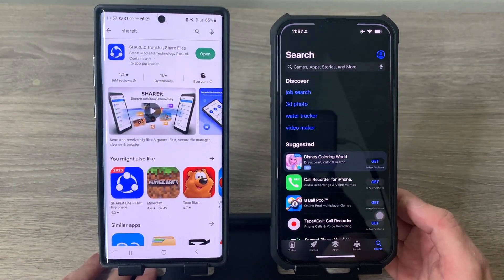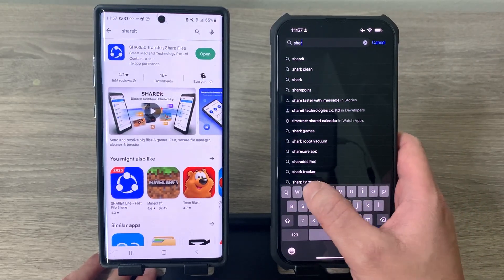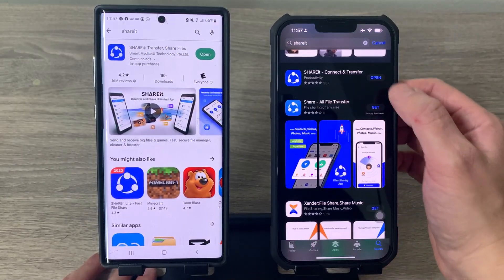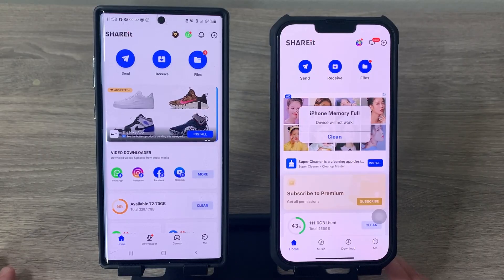On iPhone, just go to the App Store and search for ShareIt. Download and install it on your iPhone. Then open the application on both your Android and your iPhone.